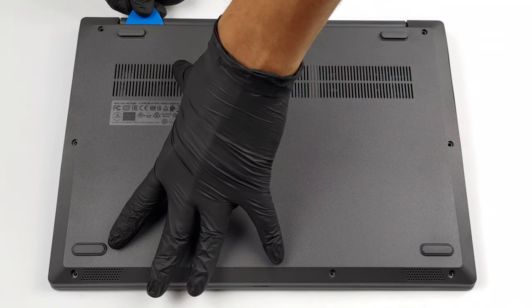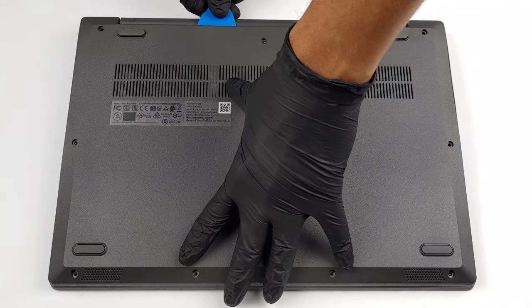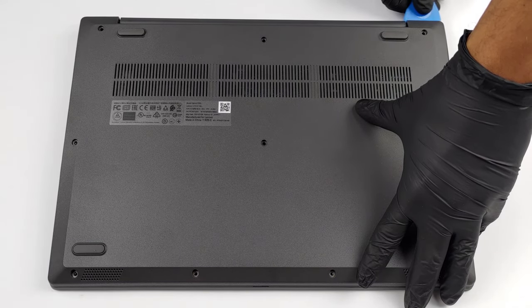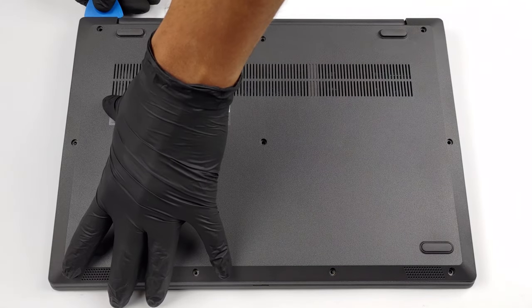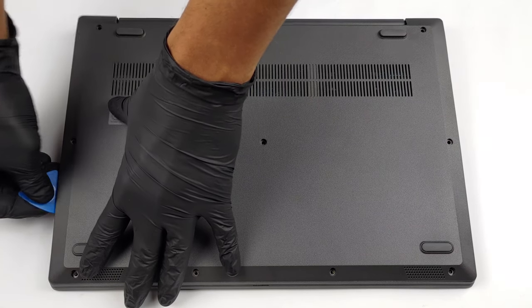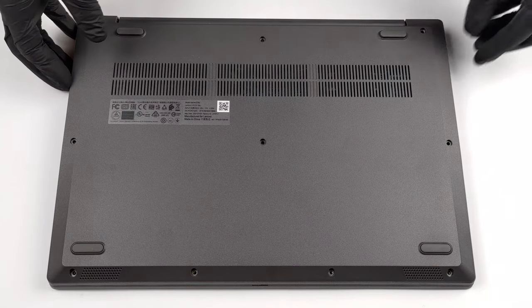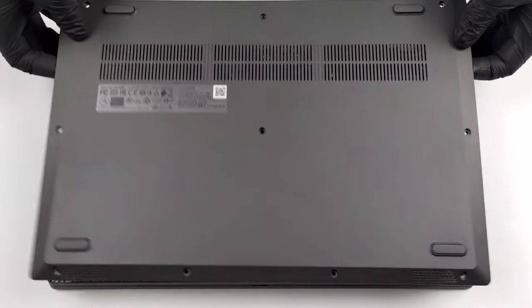This laptop's bottom panel is held in place by 10 Phillips head screws. After you undo them, pry the panel and remove it from the chassis.